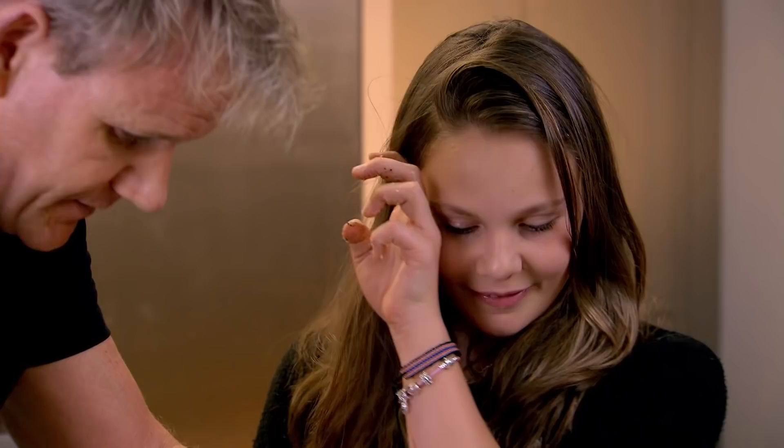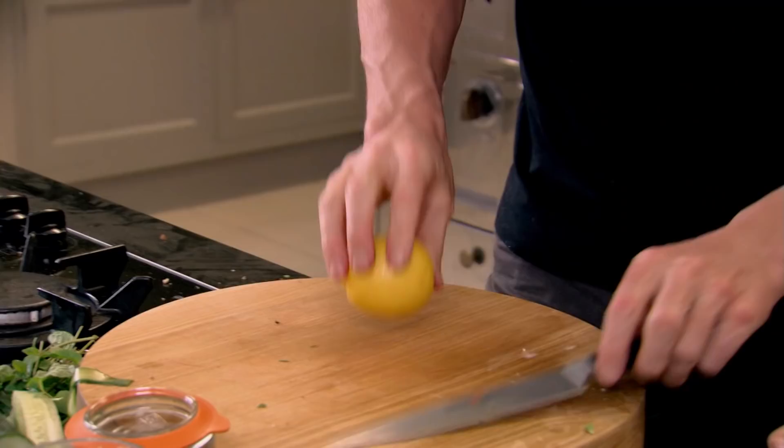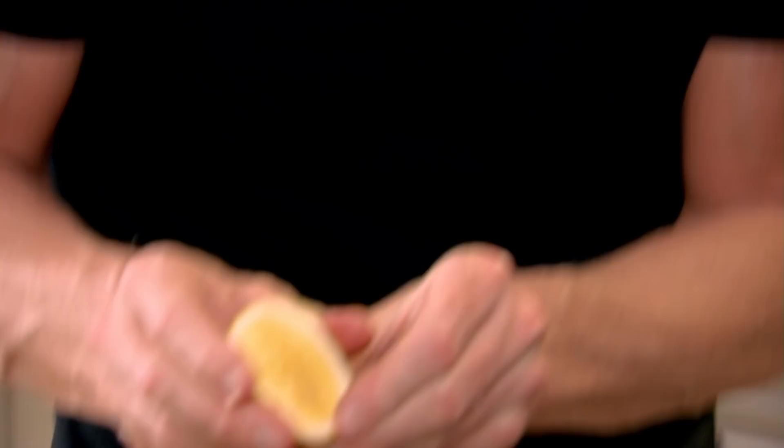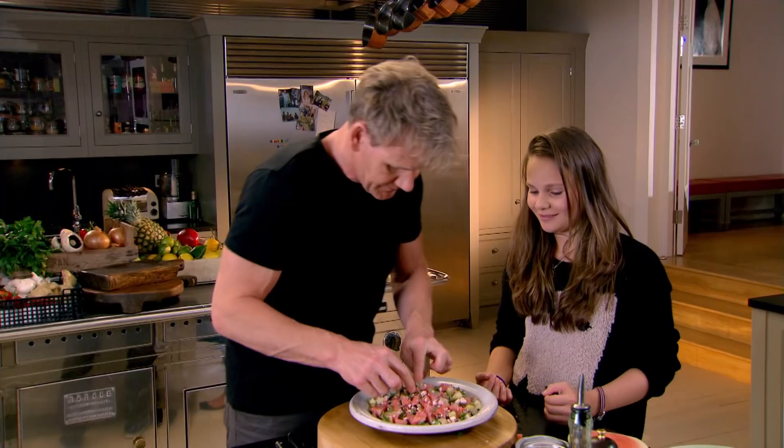Fresh mint over and then a little drizzle of olive oil. Don't mix it yet. Just some fresh lemon juice — why do you roll it? It starts to release all the juice. So now feel it — it's less firm, a little bit more squashy. See all that lemon juice coming out. Just have a little taste. What do you taste? Everything yummy! It's fresh, isn't it? So that's the salad done.